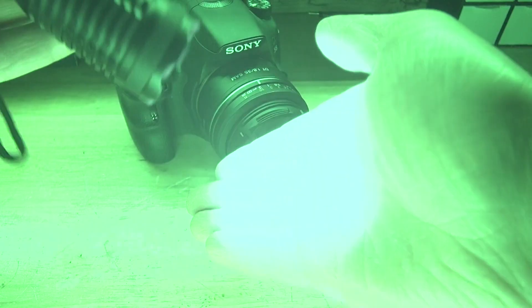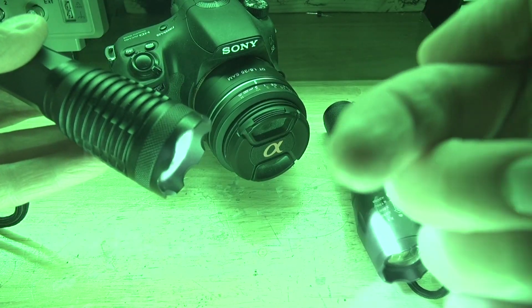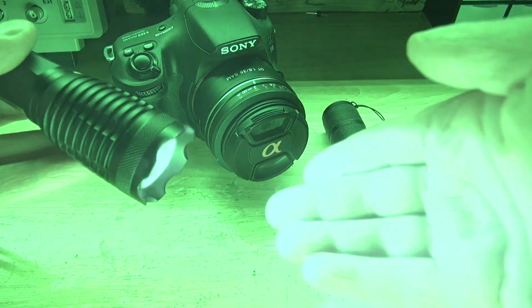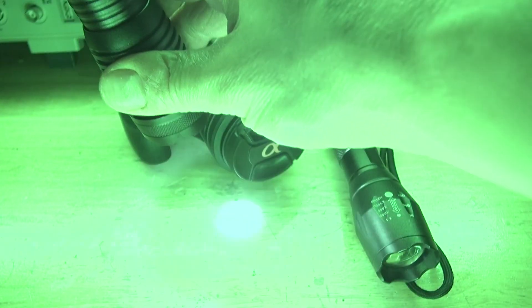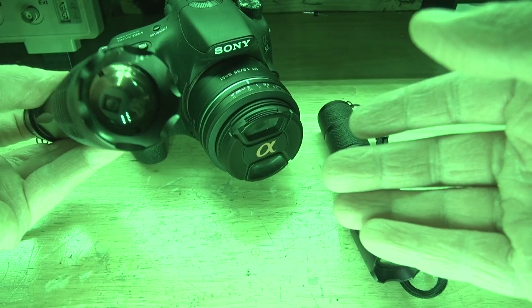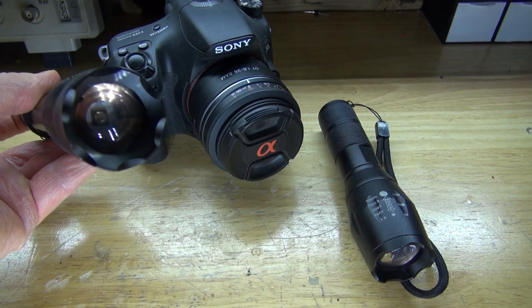Switching into night vision mode becomes a lot brighter, because the IR cut filter that is in the camera you're viewing this video in is removed temporarily, allowing me to film in night vision. And now it's time to go ahead and test out this camera and see how well this works as a night vision camera, or more accurately, a night vision full spectrum camera. Let's get started.